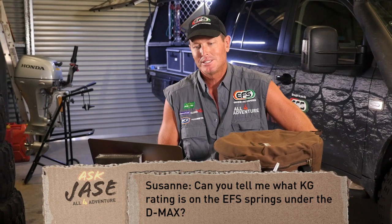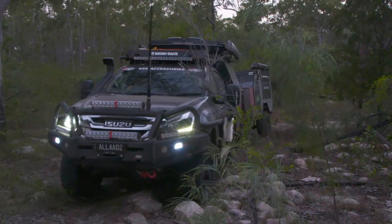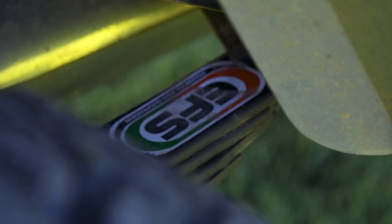So we've got another question here — this is an interesting one. Suzanne, if you're watching, how are you going? It says: 'Hi boys, can you tell me what KG rated EFS springs are under the D-Max? Thanks. P.S. Love the year series.' Thank you, Suzanne. So the D-Max has got a two-inch EFS heavy duty suspension kit in it.